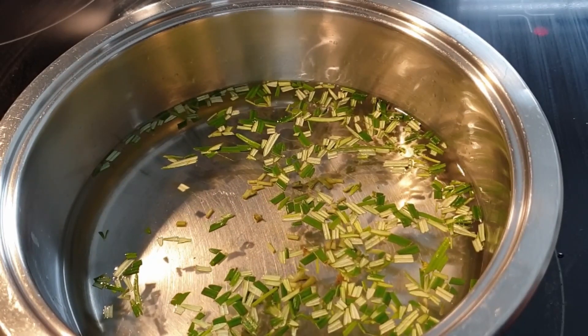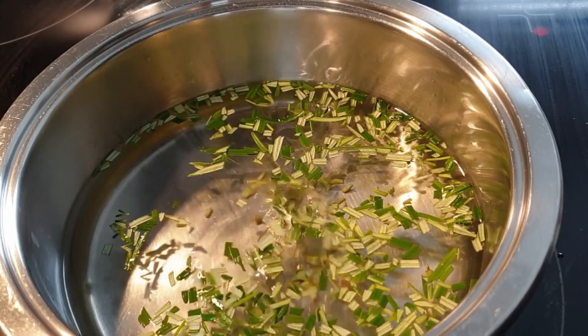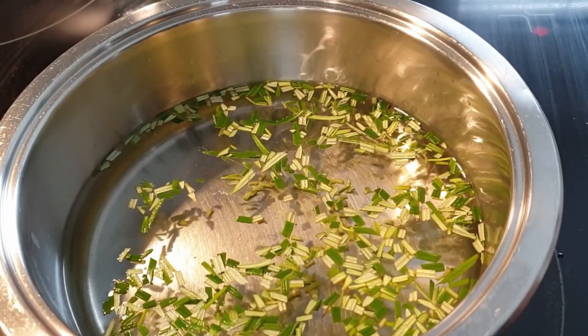So that's how I prefer doing it. You can choose either method and bring it to a boil depending on how flavorful you want your tea to be.